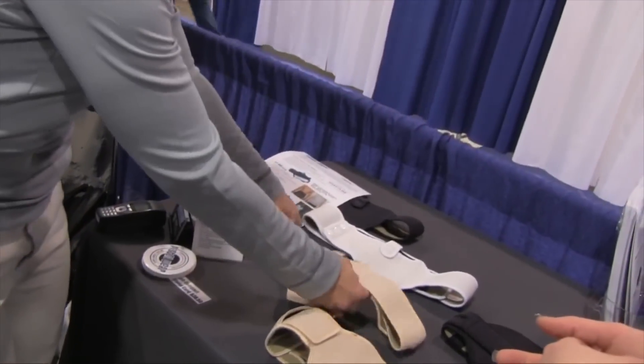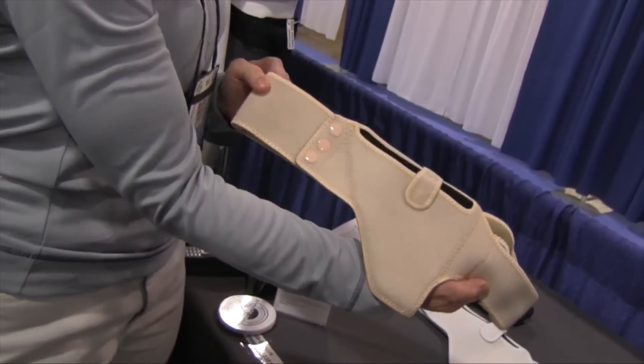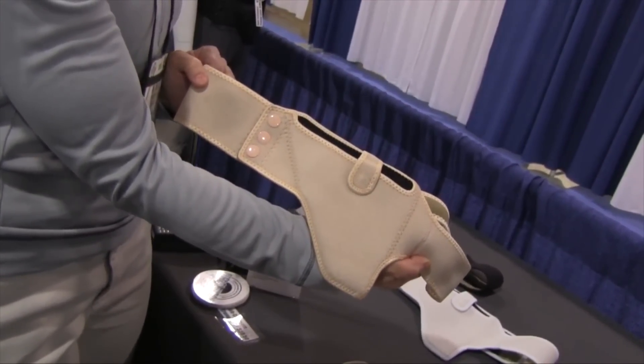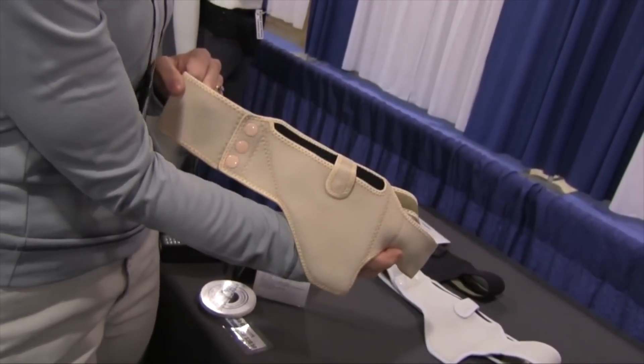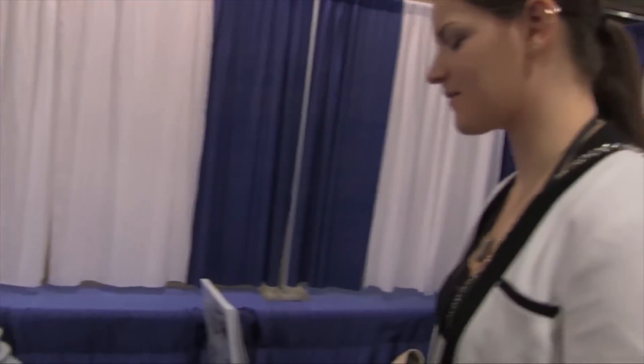This is the second most popular version for women. This is excellent with the smaller 380s. It can be carried under the arm as a cross draw or around the front of the waist. You can rear carry with this also, except you would need the opposite orientation because there is a left or right hand version.